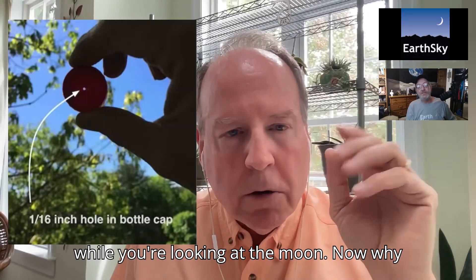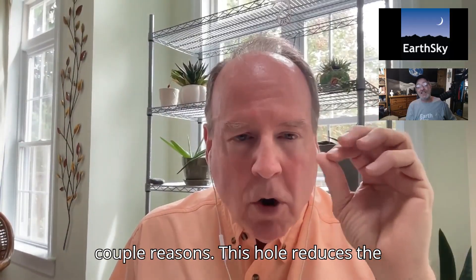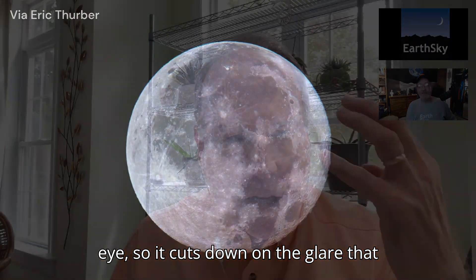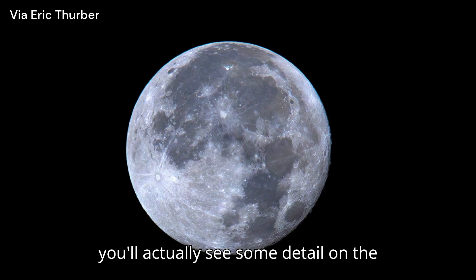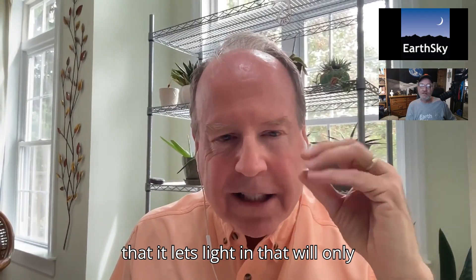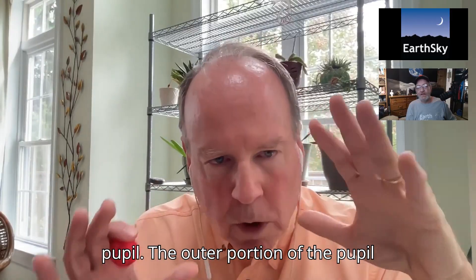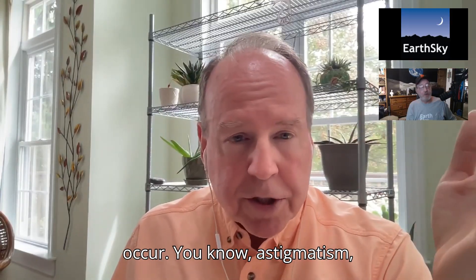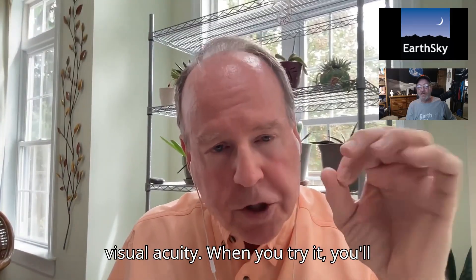Hold the bottle cap up to your eye while you're looking at the moon. Why would we want to do this? This hole reduces the amount of bright moonlight entering your eye, so it cuts down on the glare. Number two, the hole is small enough that it lets light in only through the center portion of your eye's pupil. The outer portion of the pupil is generally where most eye defects occur — astigmatism, nearsightedness, and so on. So this blocks that and really increases your visual acuity.